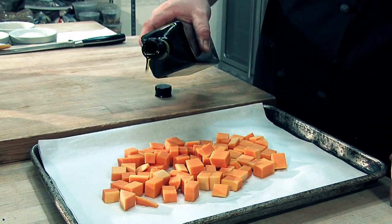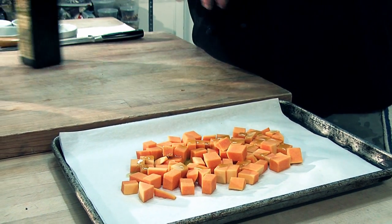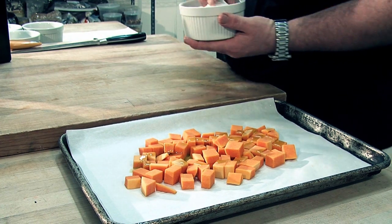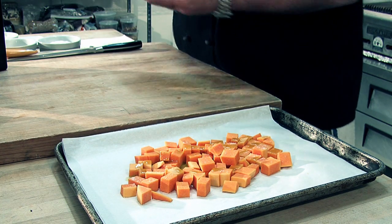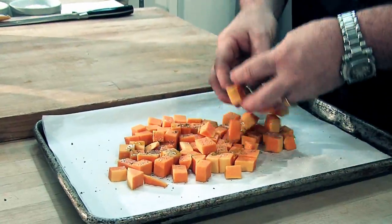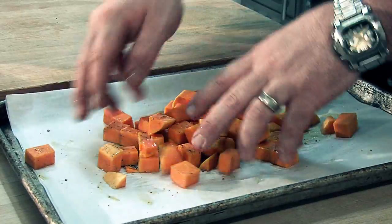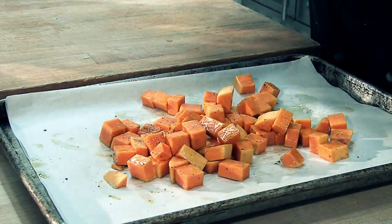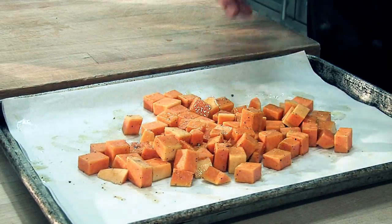We're just going to take a little bit of that and drizzle it on. Then we add a little sea salt and freshly cracked black pepper. We'll take that and gently toss it on the sheet pan to coat it. This is also a great opportunity to moisturize and get the fingers all nice and glistening. Once those are on there, pop that in the oven — 15 minutes at about 375 degrees. It'll get a real nice, soft texture but still hold its shape and be nice and delicious.